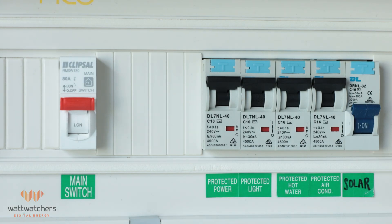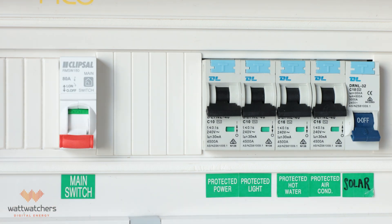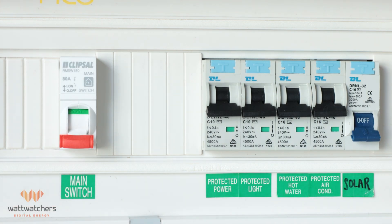Before we begin, reminder that a licensed electrician is needed to commission the auditor. And as always, safety first. Start by switching off all of the breakers and the main supply switch before removing the cover of the switchboard.